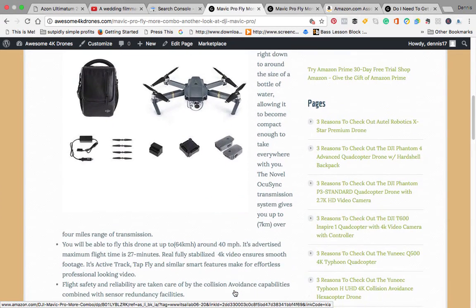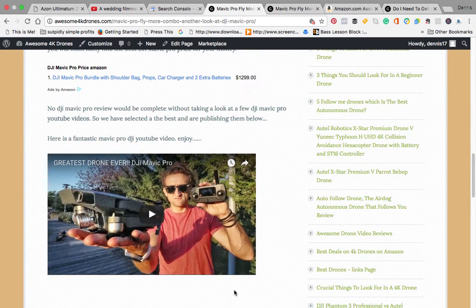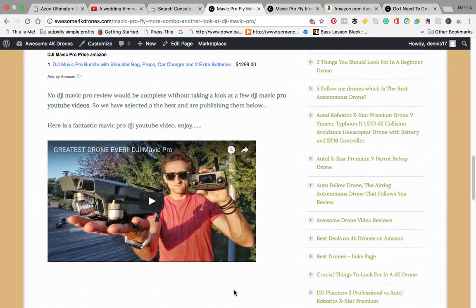We also looked at some of the review videos available on YouTube. This one is very, very good — 'The Greatest Drone Ever: DJI Mavic Pro.' I'd advise you to have a look at that one.